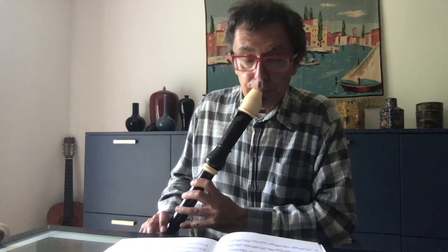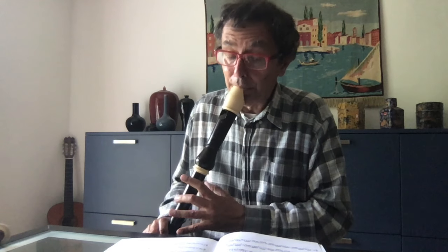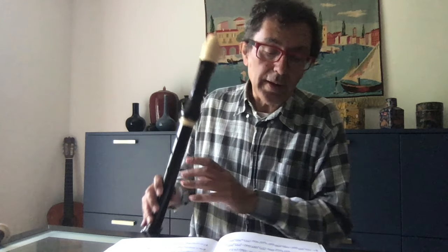Lovely music! It's impossible not to play it all again — it's so wonderfully written. The Sarabanda follows the same idea as the first Sarabanda: without acciacatura, with this melody broken between higher notes and lower notes. And then there is the double.